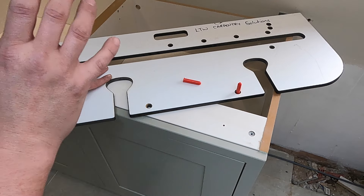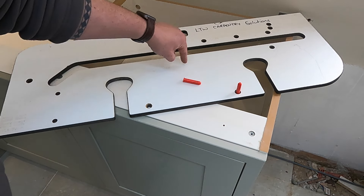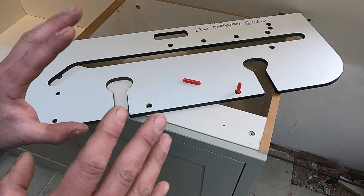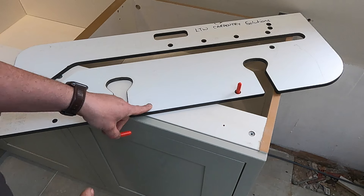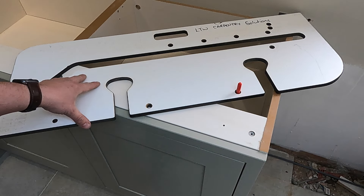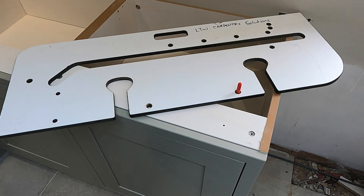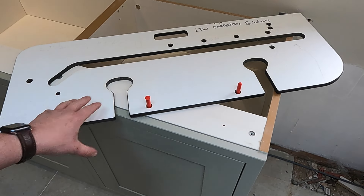The first thing we need to do is familiarise ourselves with the jig. Your jig might be different to mine — yours might have a third bolt hole section. Some have three, some have two. It doesn't really bother me because I like to move my jig along anyway. We've got these things called pegs — these go into the holes, they're quite a tight fit, you want them tight. For the purpose of this video, we want to look at the section marked B — B for bolts. The pegs go in there and sit down into a little recess so they sit nice and flush.